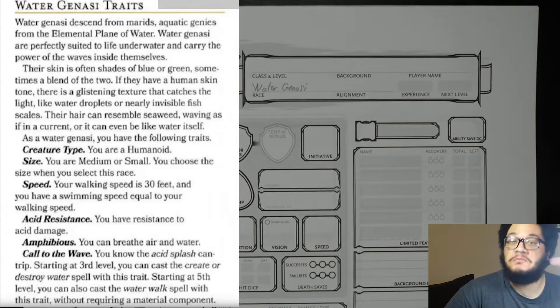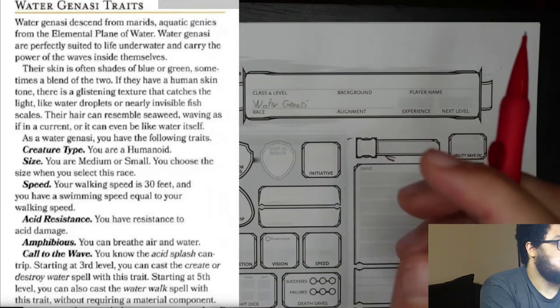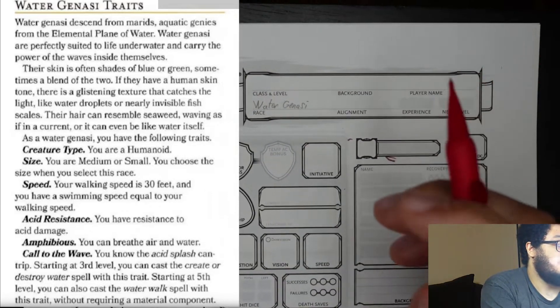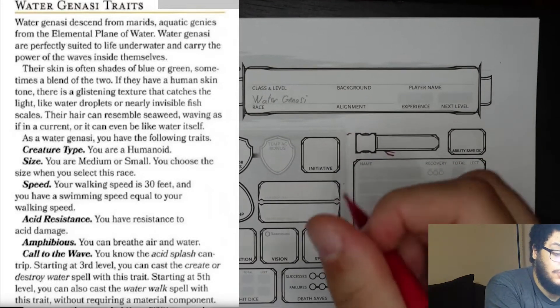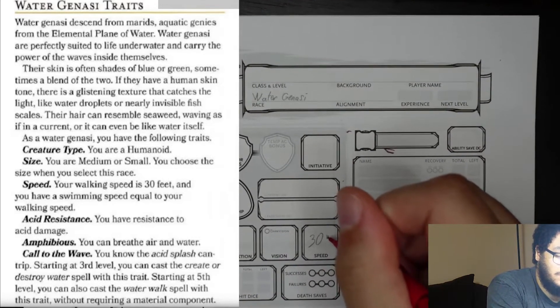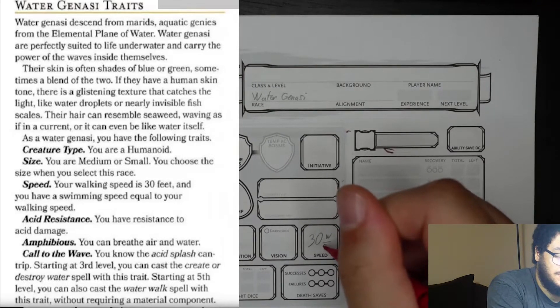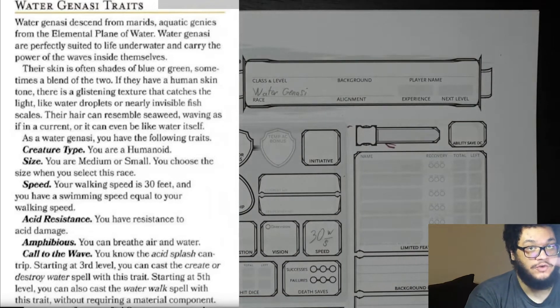Water genasi are a humanoid creature type, which doesn't come into effect when making your character, however it comes into effect when playing later on. Your size is medium or small — you can choose the size when you select this race. Speed: your walking speed is 30 feet, and you have a swimming speed equal to your walking speed. So we will put 30 here where it says speed, with a note to indicate both walking and swim speed.